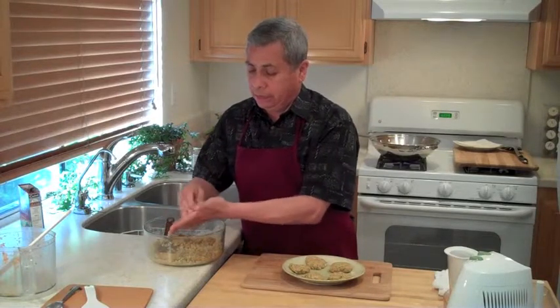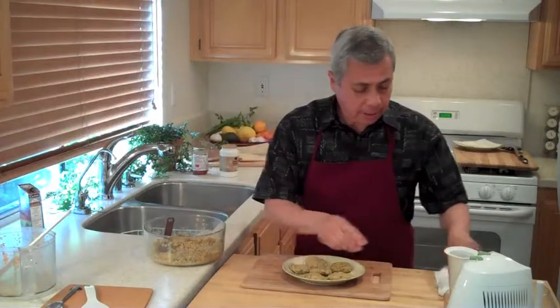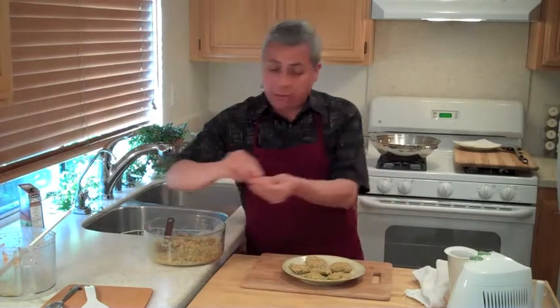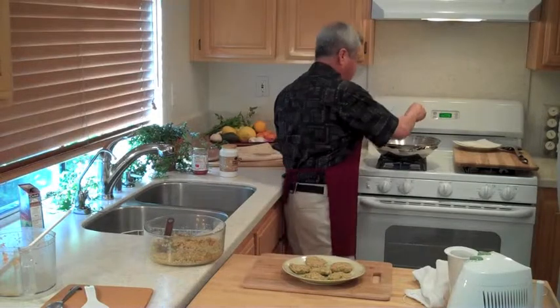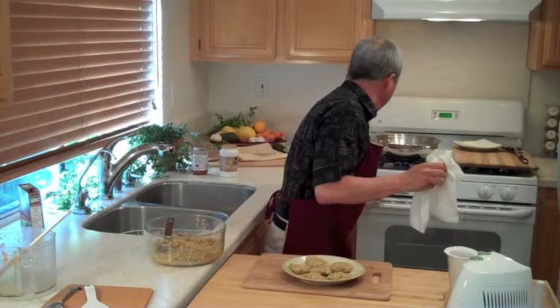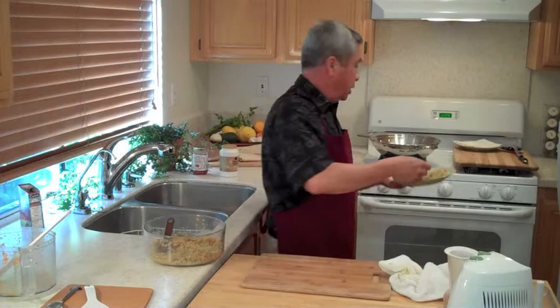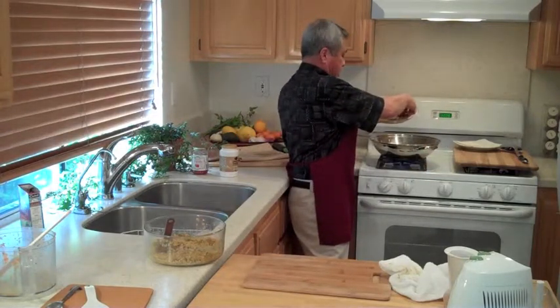I've got four flat patties here and now I'm going to put them in the oil. I'll test the oil to see if it's hot enough — put a little dab in and see where we stand here. Yeah, I've got some sizzle, I think we're okay. Some medium-high heat we have going on, and I will lay them inside.